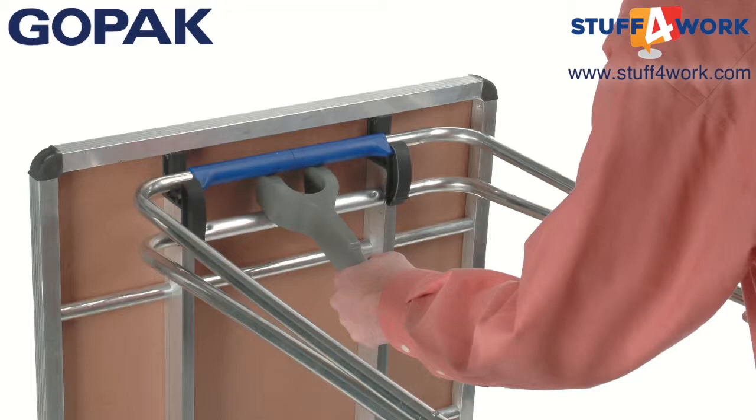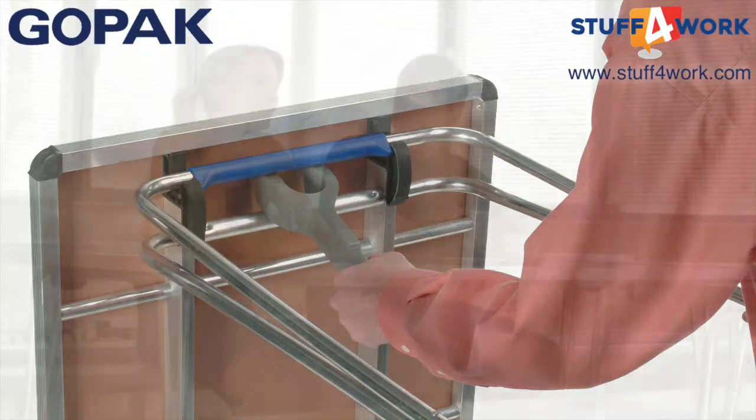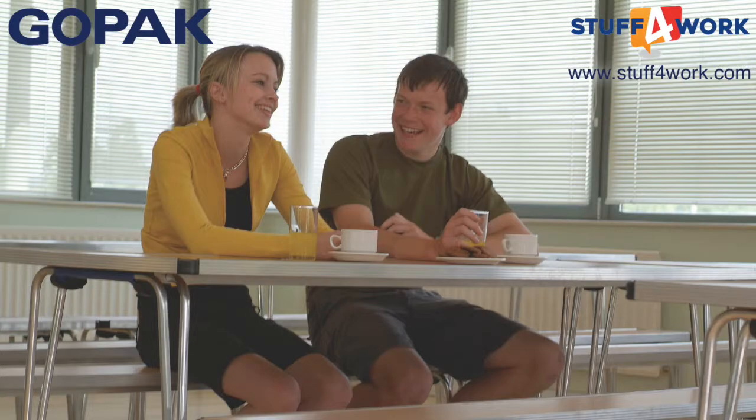Their entire range of tables and benches represent fantastic value for money and carries the same 5 year guarantee as the rest of the range.